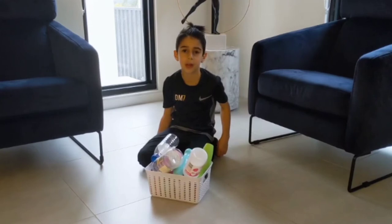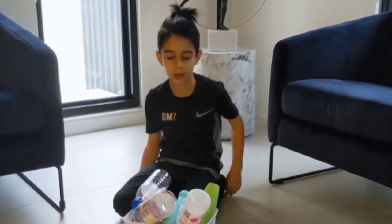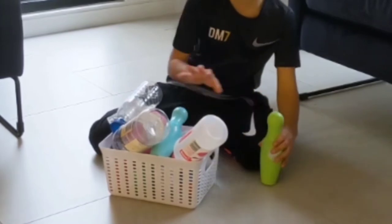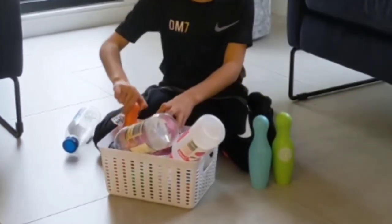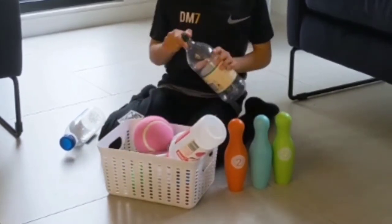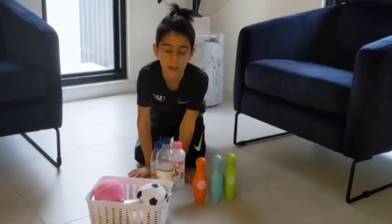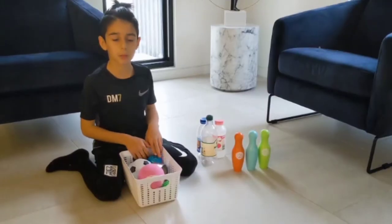We set up our 10-pin bowling game, but we couldn't find our picks or our 10 pins, and we lost our old bowling game. So we got 3 pins from our old bowling game, and since we needed more, we got some bottles from all over the house, which I'm going to show you how to turn into 10 pins in a moment.